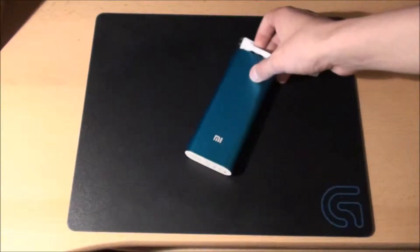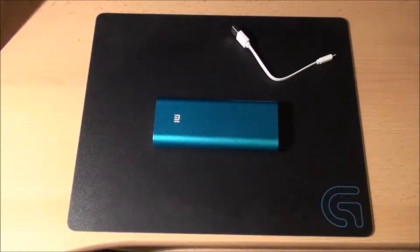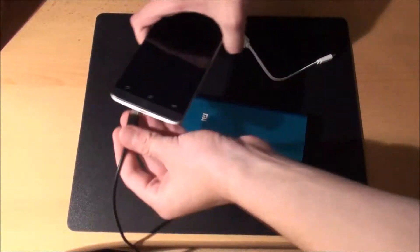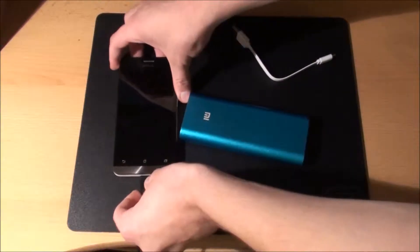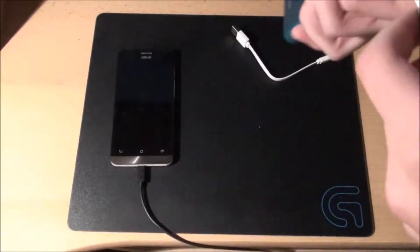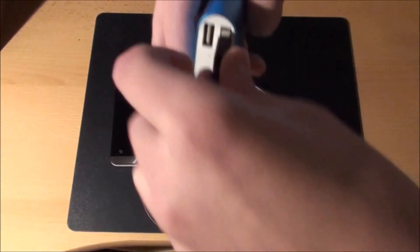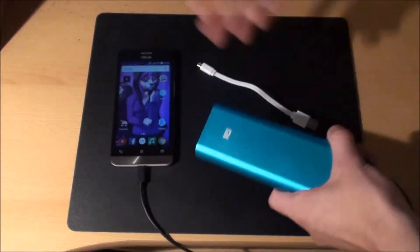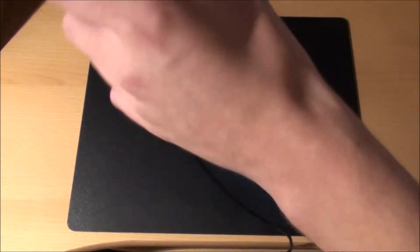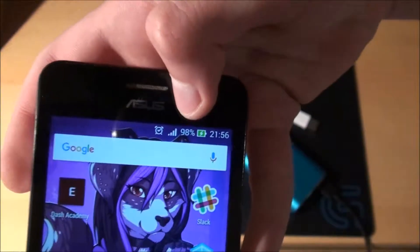I'm gonna show you how it works. I'm gonna pick up a generic Android device, which is my phone — the Asus Zenfone 5, it's a pretty big phone. I'm gonna take the cable; it has the standard micro USB, the same one that this cable has, so you can use this to recharge Android devices — well, at least most of them. When you plug it in, it goes in easily, and you can see that it's turned on and it's recharging. I currently have almost full battery, but it's still recharging.